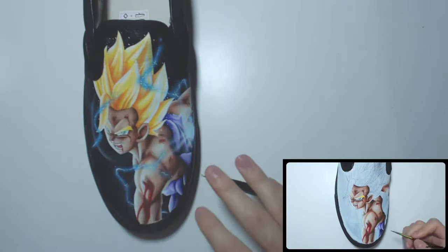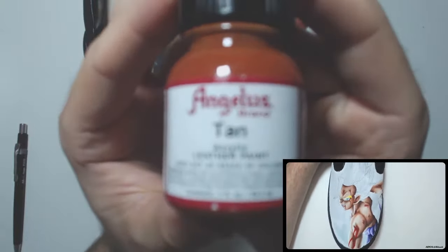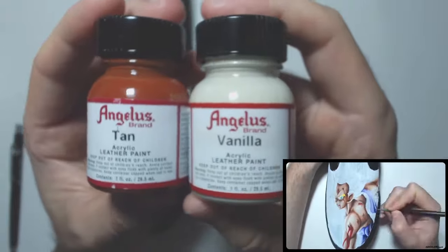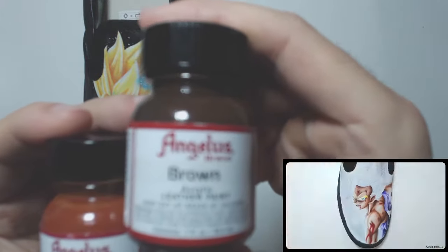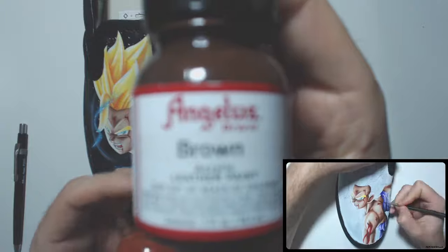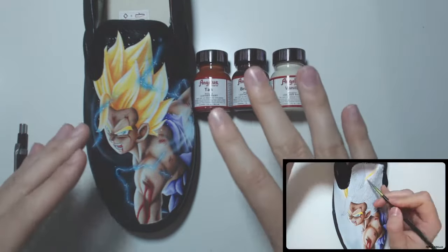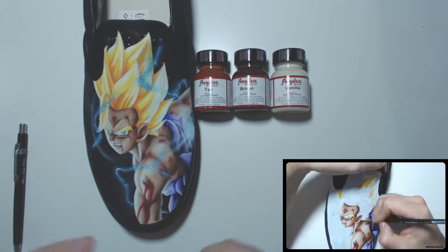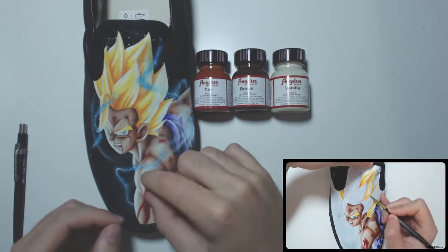Once our designs and base are done, we move on to the paints. The paints I use are the Angelus brand. The skin tones I use are a combination of vanilla, tan, and brown. You can use whichever combination you prefer — I like this combination and it works well for me. Just see what ratio works out for you.